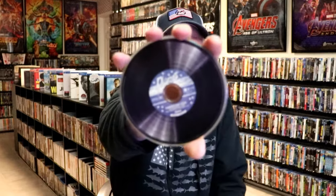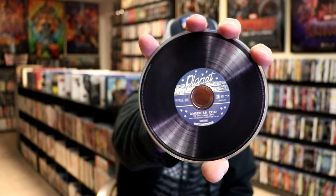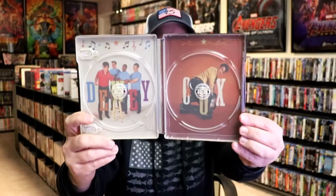And we have another Blu-ray disc, which is another cut of the film. This right here is the American Cox cut of the film. The other one is the theatrical cut. So different artwork on each. And we do have some inside artwork, which looks really nice.